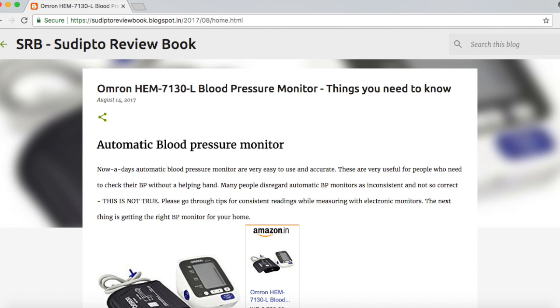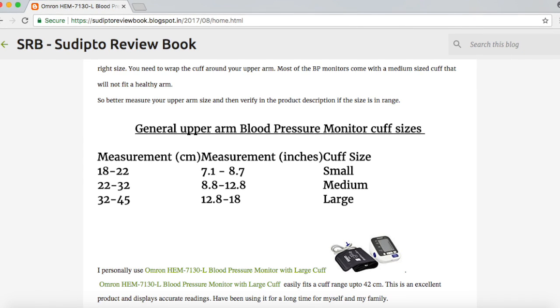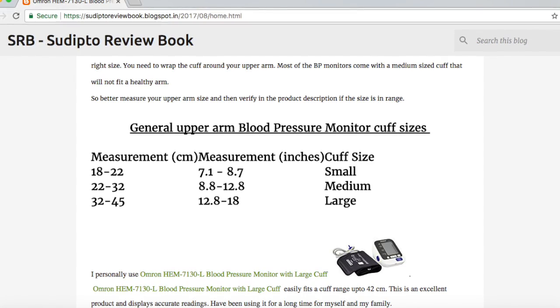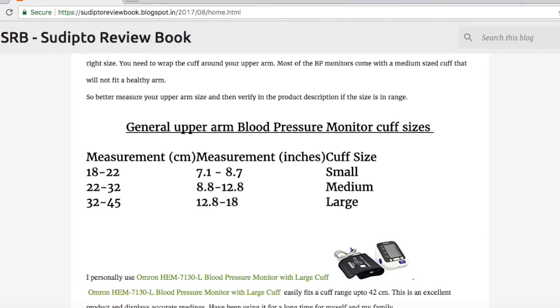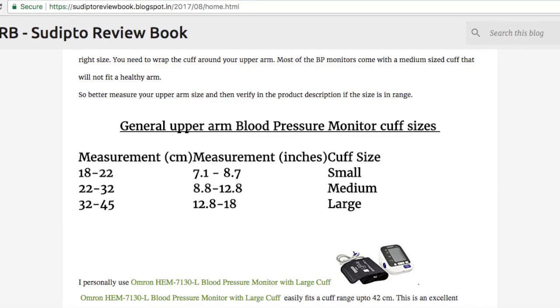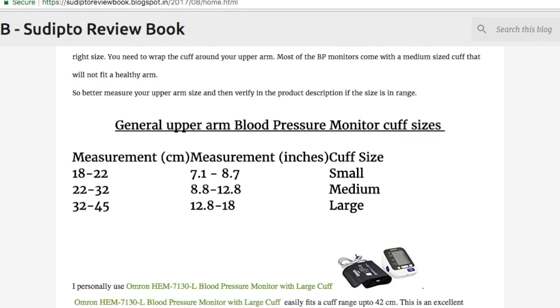I've brought the screen up to give you a rough estimate of cuff sizes. First, get a measuring tape and measure your upper arm. If your measurement is between 18 to 22 centimeters, go for the small cuff. If it is between 22 to 32 centimeters, go for the medium. And if it is between 32 to 45 centimeters, go for the large one.